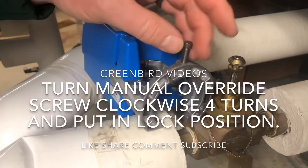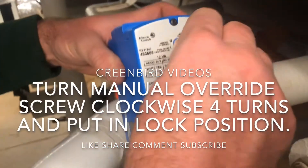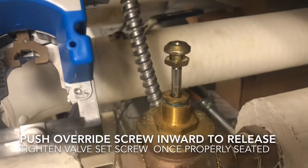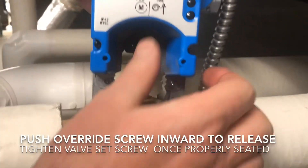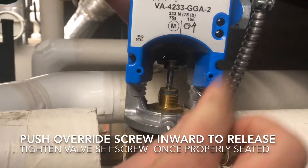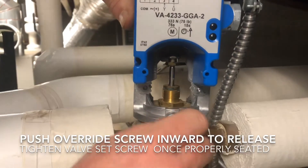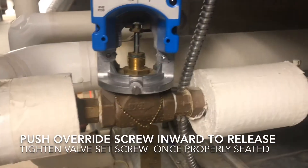We're getting ready to mount the actuator to the valve body, putting our set screw just a couple threads in. We have to manually open a few turns in order to get the actuator to mount onto the castle nut on top of the valve. We're going to release the valve and tighten the set screw with a flat screwdriver.